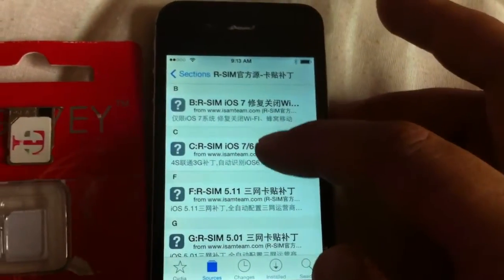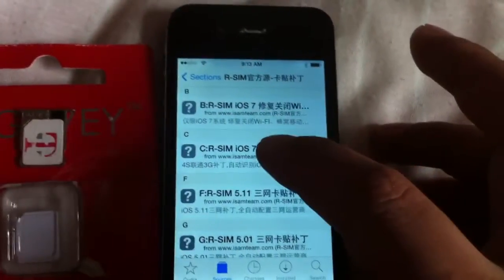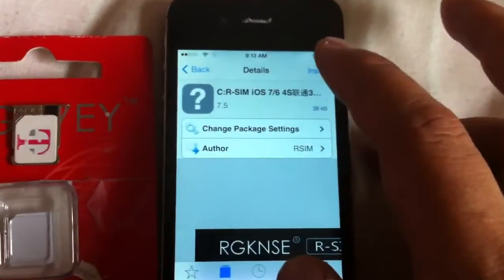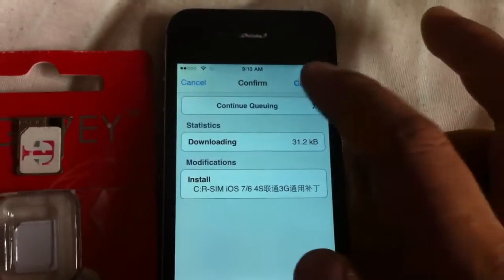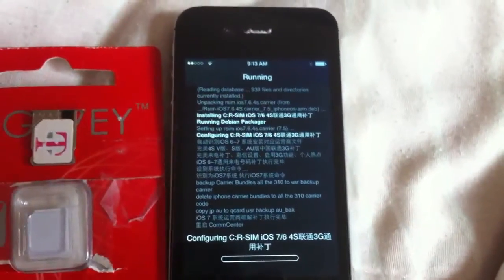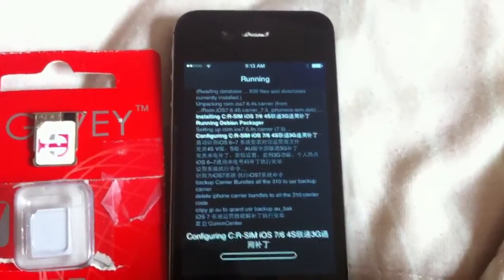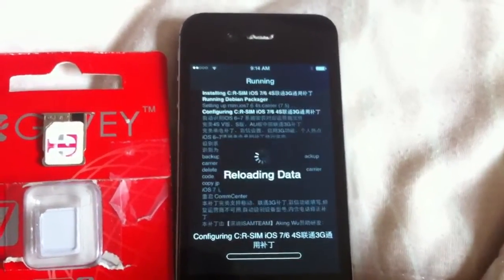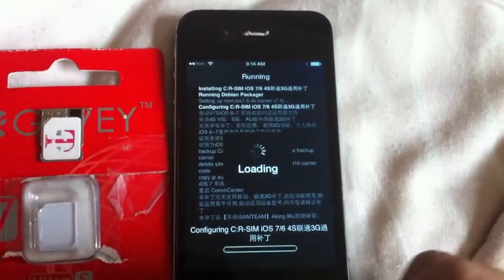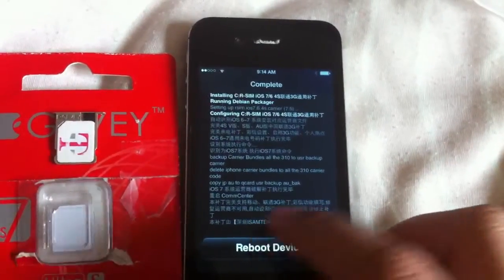I want to install this one — the 4S 3G patch. Go ahead and install, then confirm.